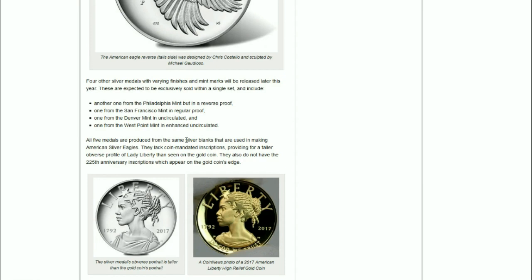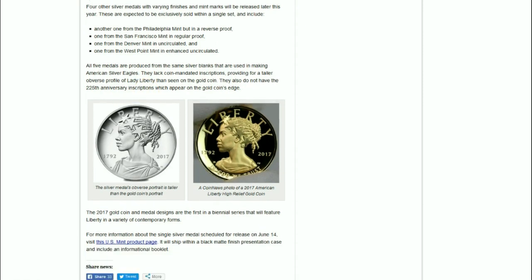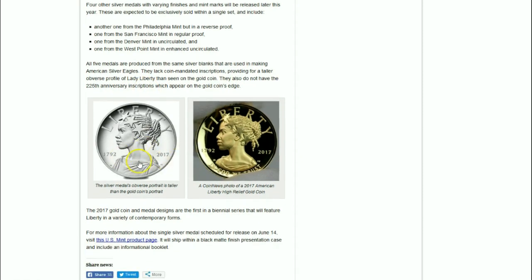So that will be interesting and new this year. All five medals are produced from the same silver blanks used in making American Silver Eagles. They lack coin-mandated inscriptions, providing a taller obverse profile — or really, more of the bust design. They also do not have the 225th anniversary inscriptions that appear on the gold coin's edge, but they do have a double date, which harks back to the 225th anniversary issue.